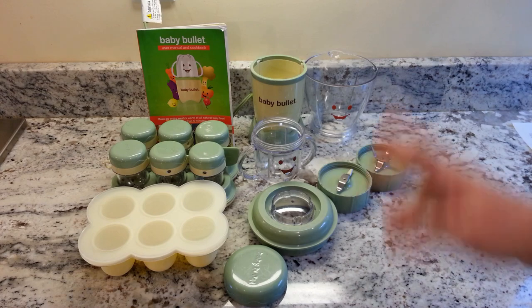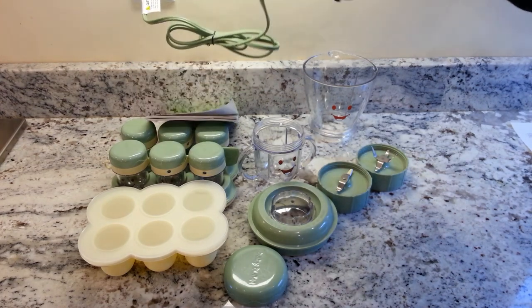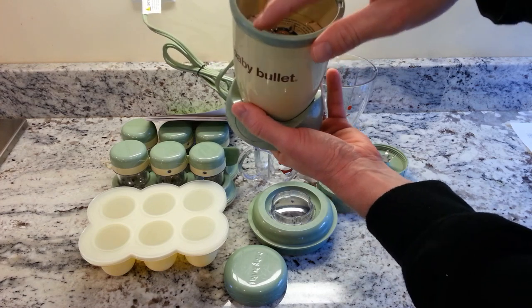Overall it gives you a good package for someone completely new to bullet blenders who just wants to start making baby food. You could technically use any blender to make baby food, but the Baby Bullet packages everything together with information and accessories so you aren't overwhelmed. It's from the same company that makes the Magic Bullet and Nutribullet, so the motor and blender design are very similar. It has a 200-watt motor — the same as the Magic Bullet — with the same spindle blade and locking mechanism.